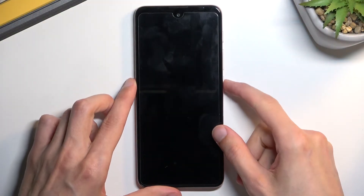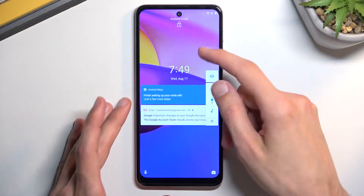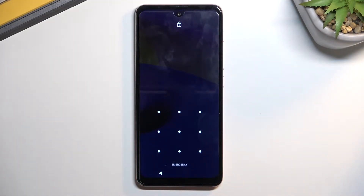So I locked the device just so you can see that I do have a pattern set, and I'll proceed from the lock screen as though I wouldn't know it.